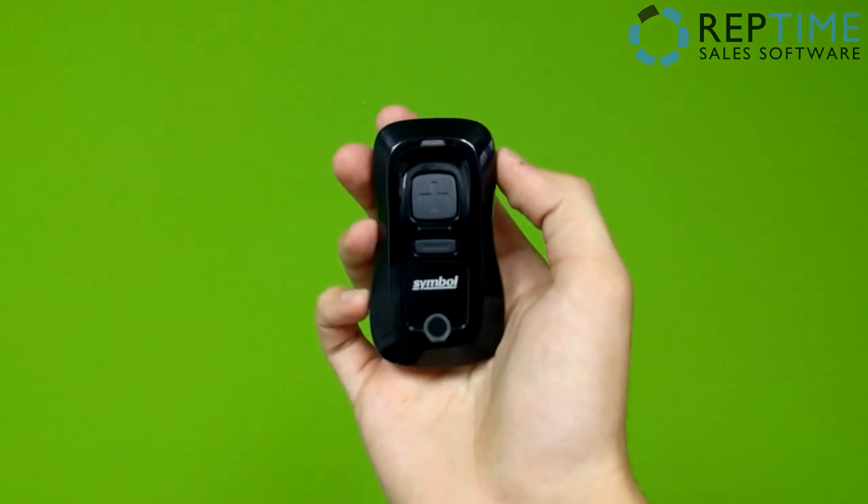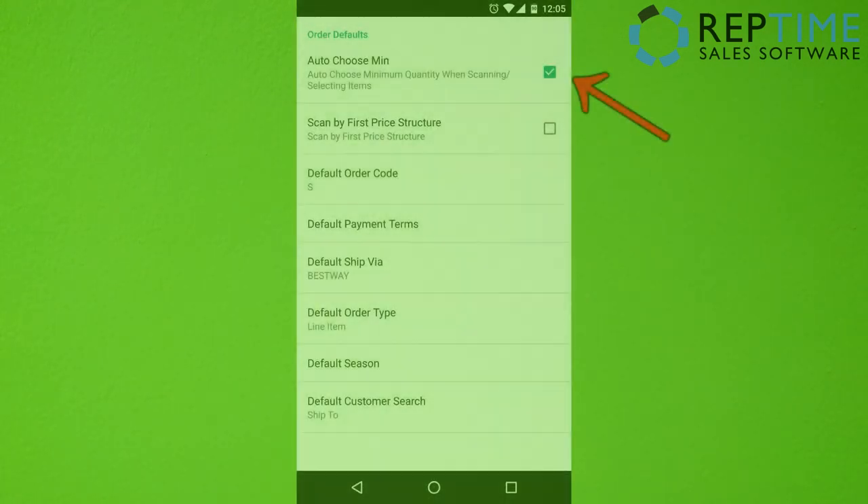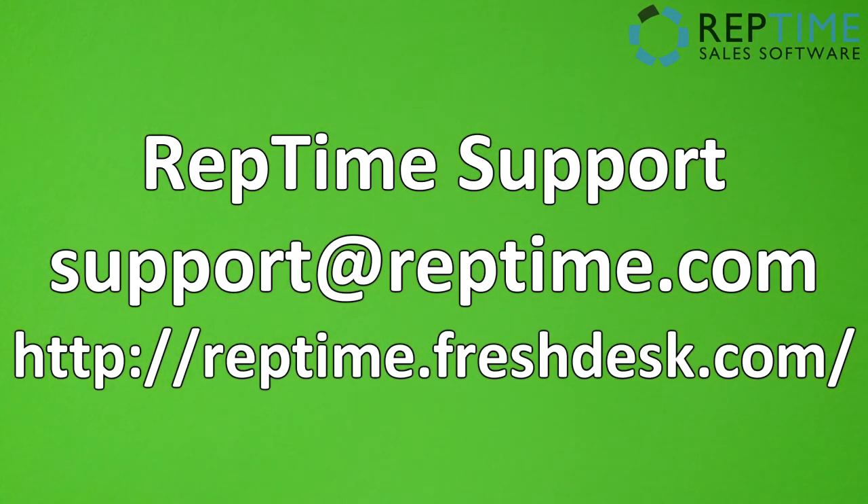Once you've done all these steps, your Bluetooth scanner is going to work flawlessly with RepTime. I would also recommend turning on the AutoChoose minimum in the order default screen in the app. If you have any questions, our contact information will be on the screen. If you're having trouble getting these two devices paired, you may need to talk to your tablet manufacturer or Symbol, the manufacturer of the scanner. Links for the documents I used are in the description of the video below. Please feel free to contact RepTime — thank you.